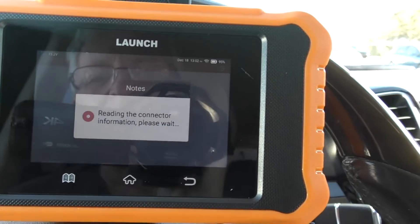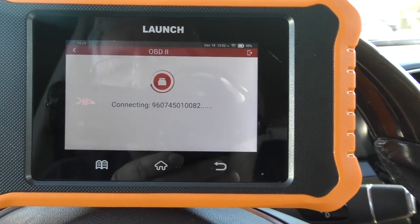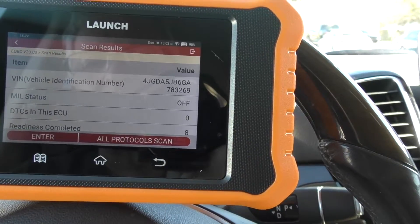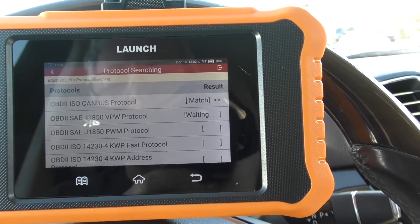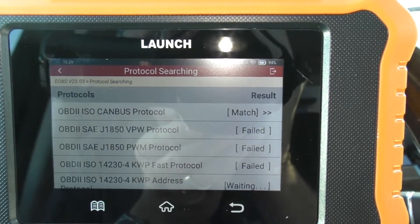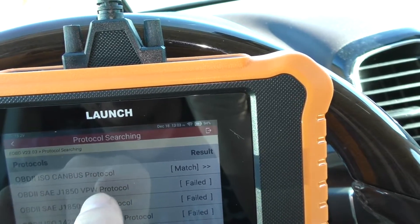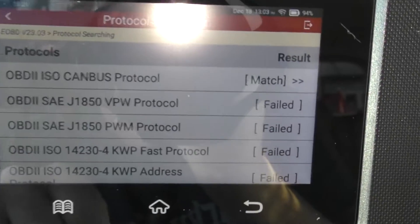Now let's check out the OBD2 function. This OBD2 will not only work for the Mercedes, but the OBD will work for any OBD2 car — so you're not limited to just this car. We can do all protocol scans and let it run through all of these protocols. Notice there are a number of different protocols for OBD2 scanners, and it shows it's running through to see which one is compatible. You can see that it's matched the ISOCAN bus protocol.